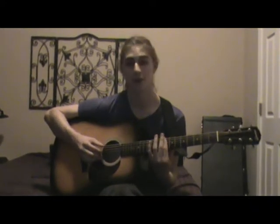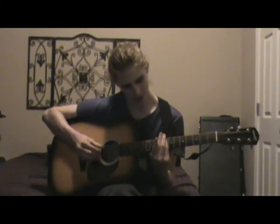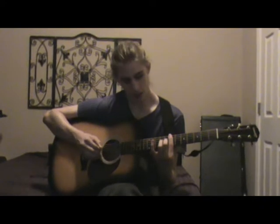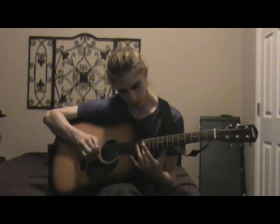Move up to the eighth fret and bar the eighth fret. Then bar the seventh fret with your finger on the eighth fret of the G string. Then you do the harmonic thing again — that's the entire song. Easy song but it's a fun chord progression.